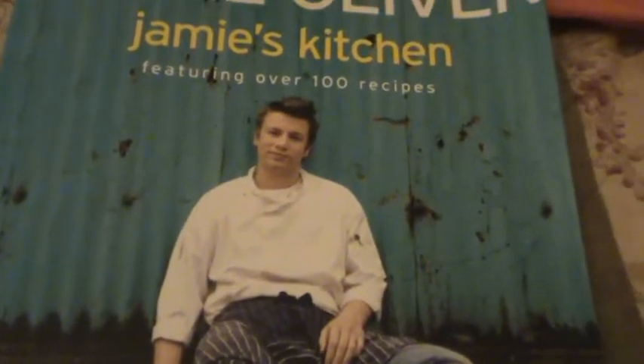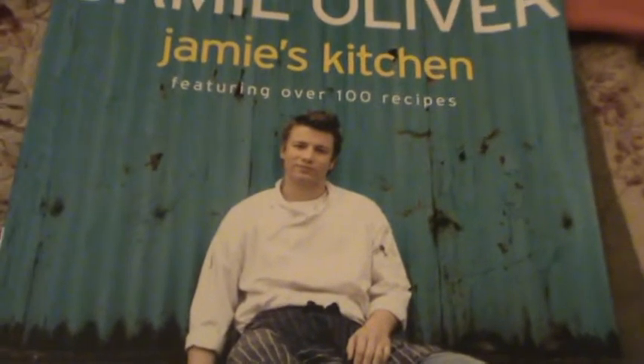I might add, gentlemen, get out your pens and your paper, because you'll want to get this one down. This serves eight.